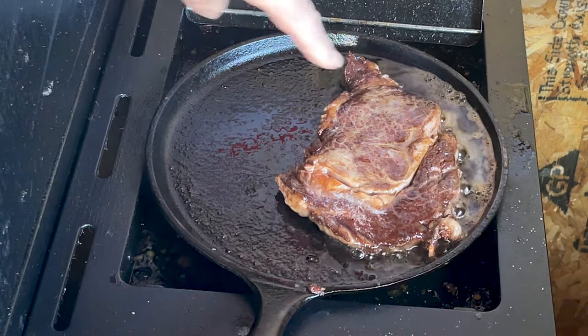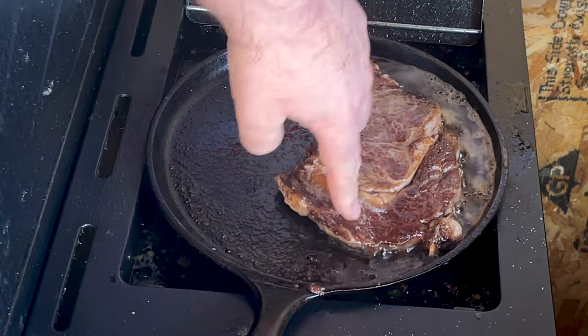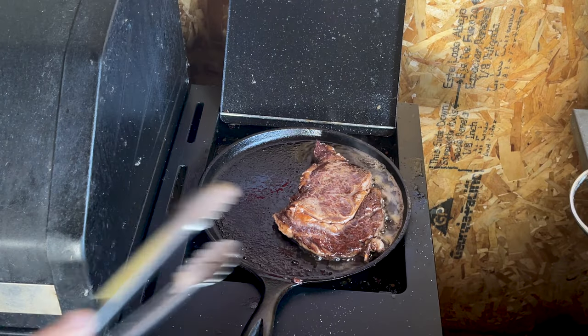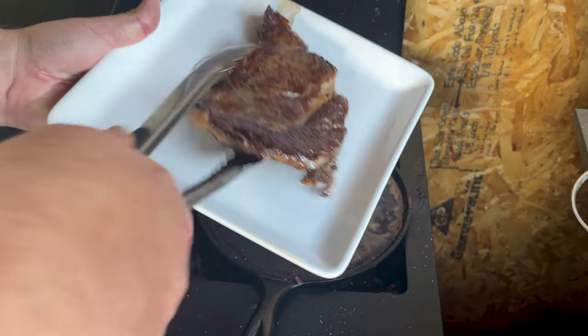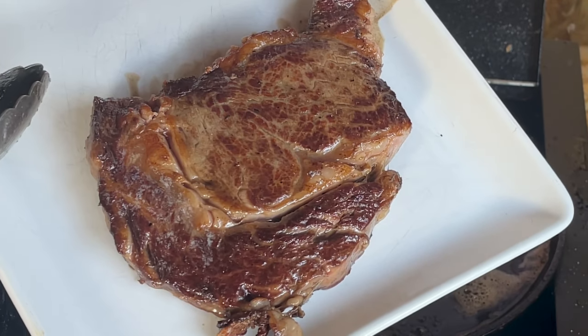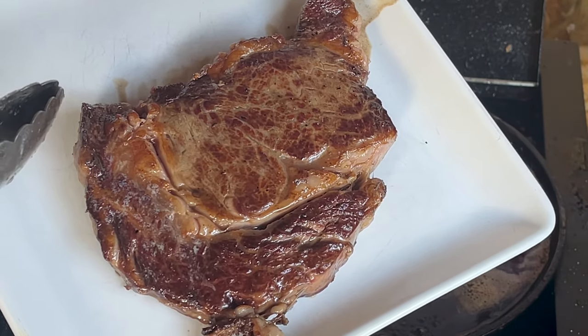We've hit that five minute mark. That's good bounce back too. I think it's done. That looks absolutely awesome. I think Granddad would be very proud.